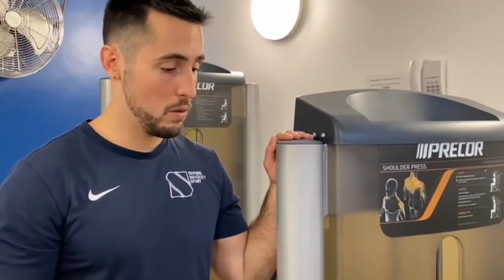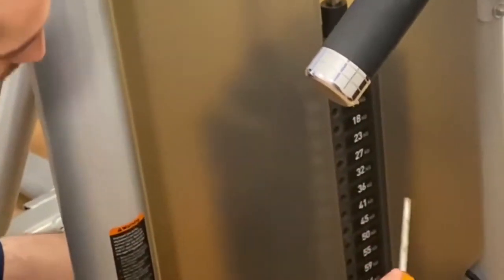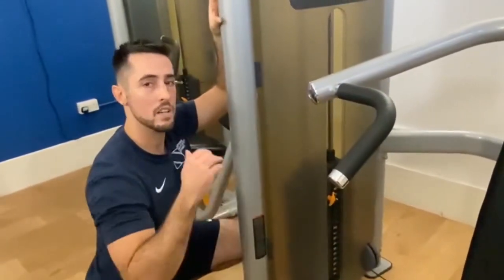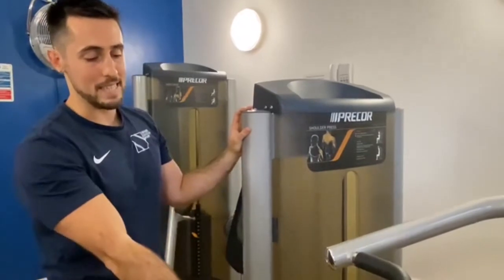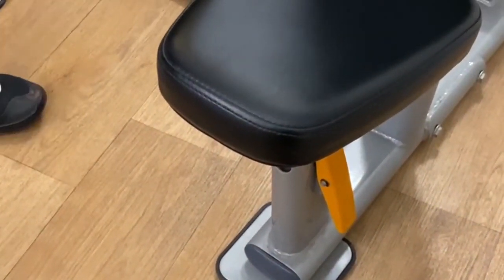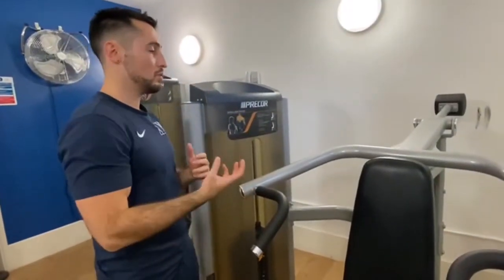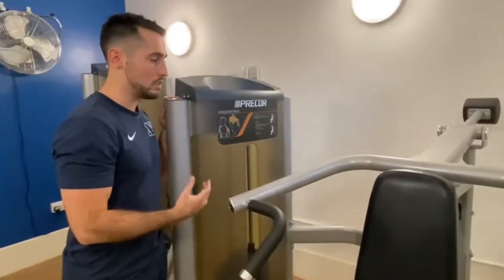We've got the shoulder press here. We have two adjustments possible. First is the weight — like we did before on the chest press, take the pin out and adjust your weight. If you're not familiar with this, start from a low weight and then start increasing. The other adjustment is the seat — pulling it up or down depending on how tall you are. Once you sit down, you want to have these handles as close as possible to the shoulders. If you don't know how to use it, there are some instructions here — make sure you read and follow all the adjustments.